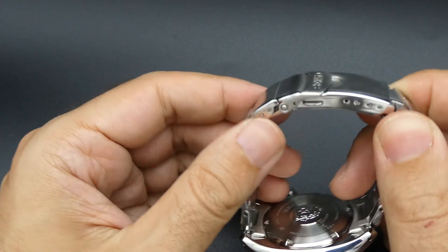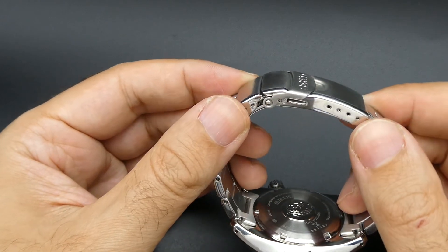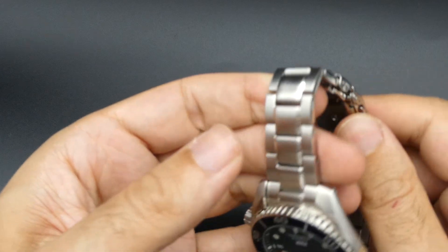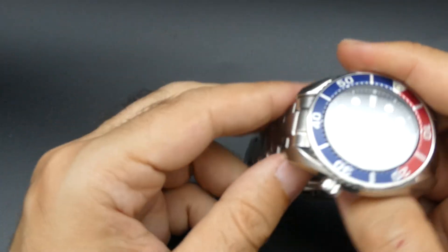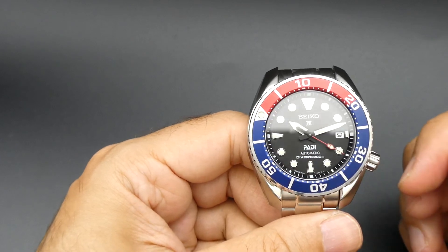A bit of a clunky clasp, but again it's okay for the price range. It is a little bit thick but not as bad as some of the other Seiko watches. Got a nice shape to the lugs as well.